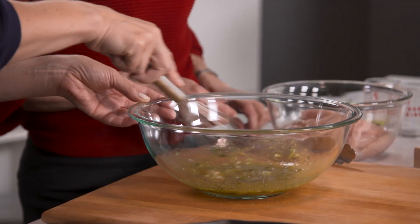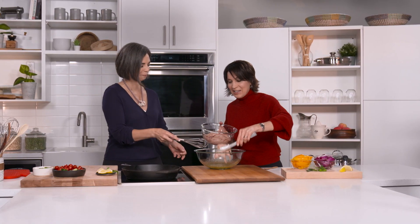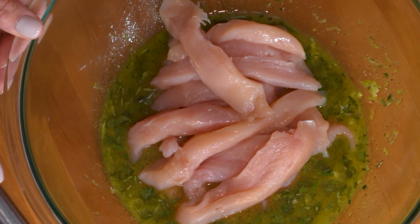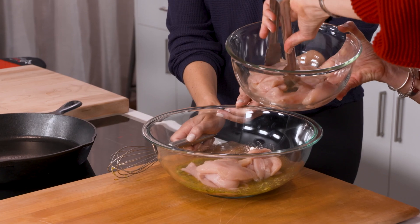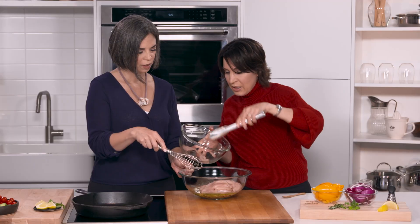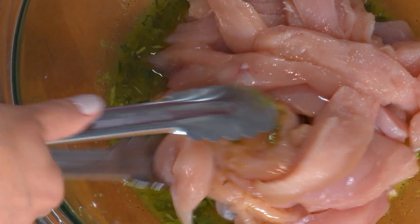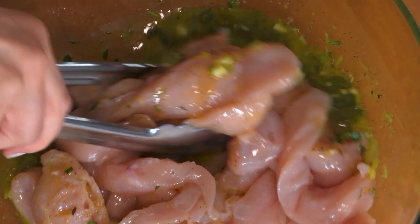Now the chicken goes in. We're adding about two pounds of skinless boneless chicken breasts — that's about five chicken breasts — or you can use chicken thighs. Cut them into nice half-inch strips. I'll hand you the tongs and you can help toss the chicken to get it all nicely coated in that delicious marinade.